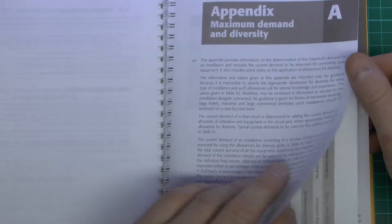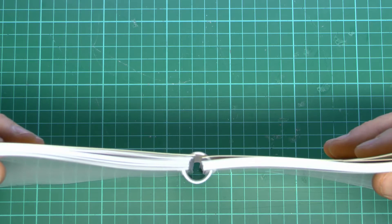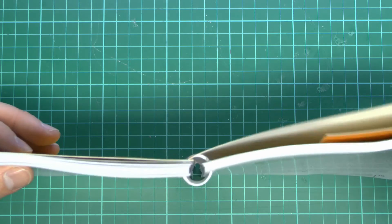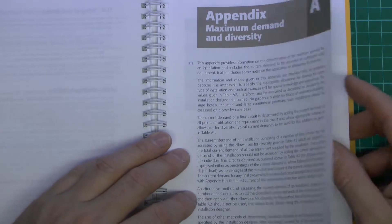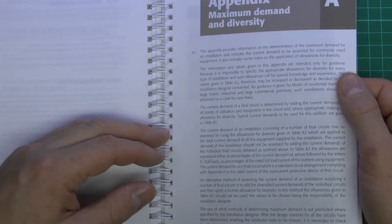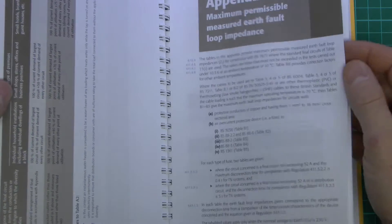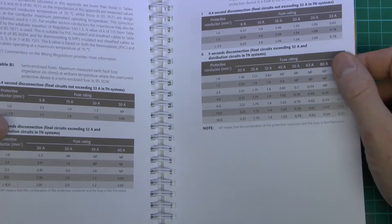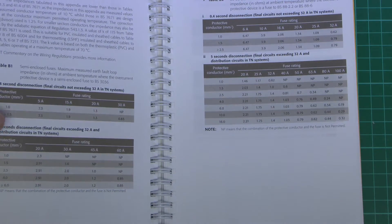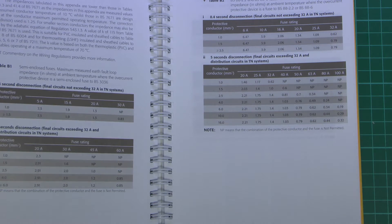Now I've come to the various appendixes, and there are quite a few of these. In fact, a third or more of the actual thickness of the book is taken up with the appendixes. These are quite useful just to look at things fairly quickly. You have maximum demand and diversity, and the maximum permissible measured earth fault loop impedance — so if you're going to do a test on an existing installation, it's easier to quickly look up the various maximum figures rather than calculate them out each time. They've all been provided there already to obviously save a lot of time and bother.